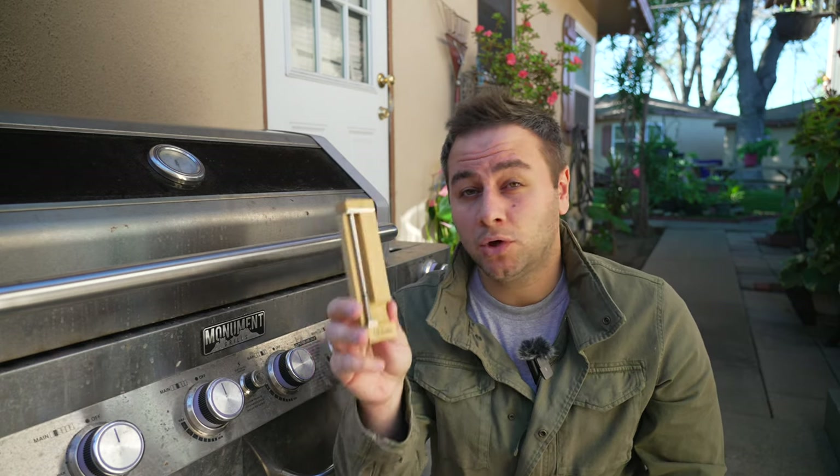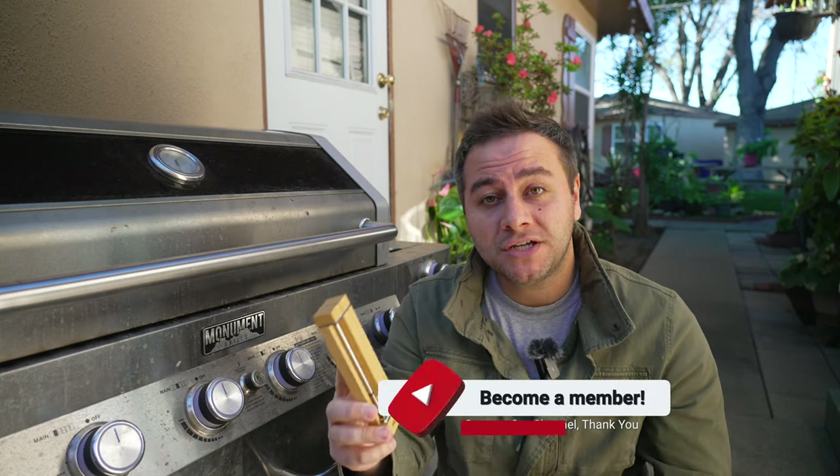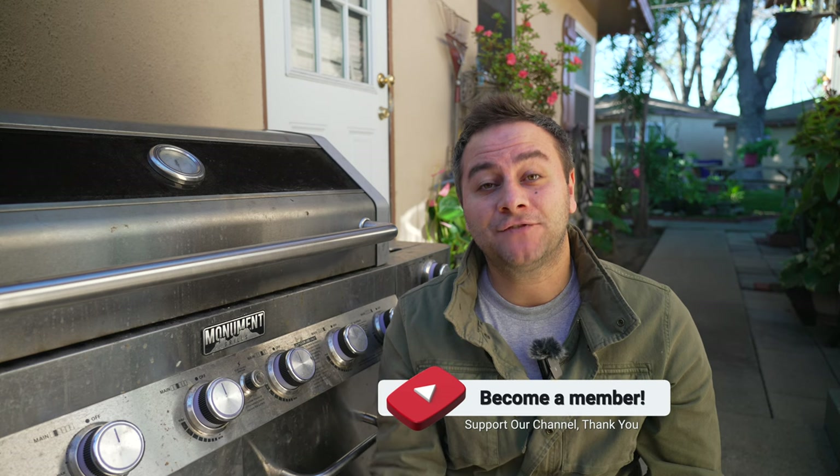If you found this video informative or entertaining, please consider subscribing and joining our channel memberships by supporting this channel and helping us make future videos like this one. That's it for me, guys. I hope you found this video informative, and I will catch you on the next one. Take care, everybody.